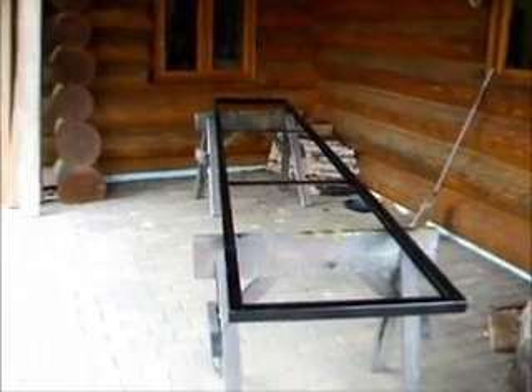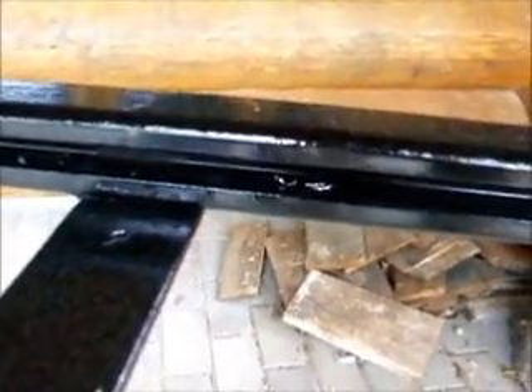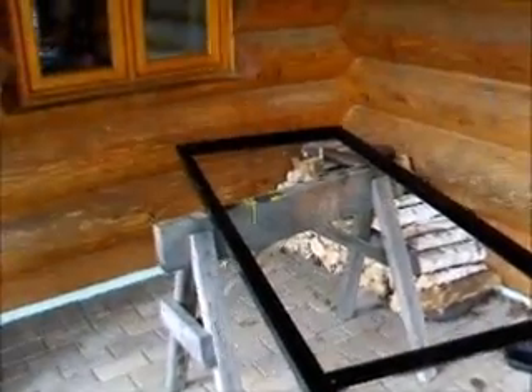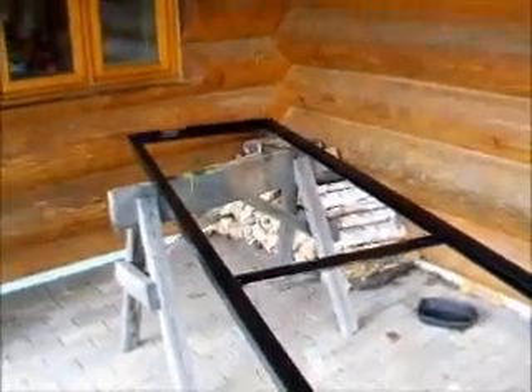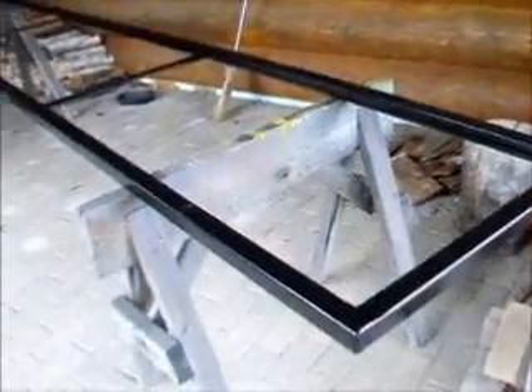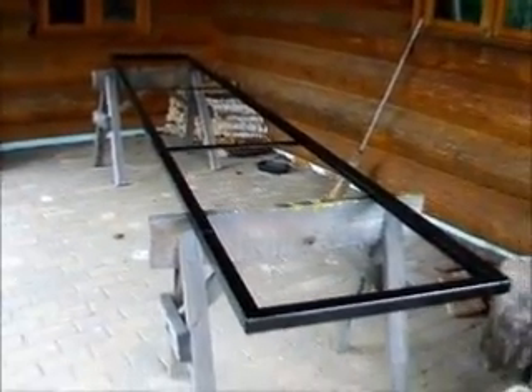Well, there's the rack. I got the other channel cut — both sides for the bearing to run in. Got it square, got it straight, and got it welded together. So that's ready.